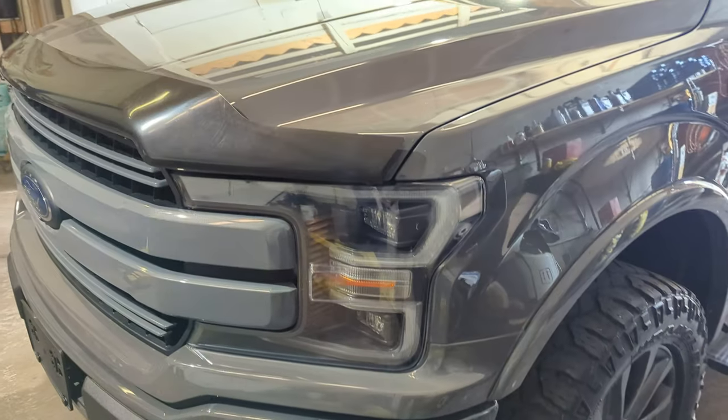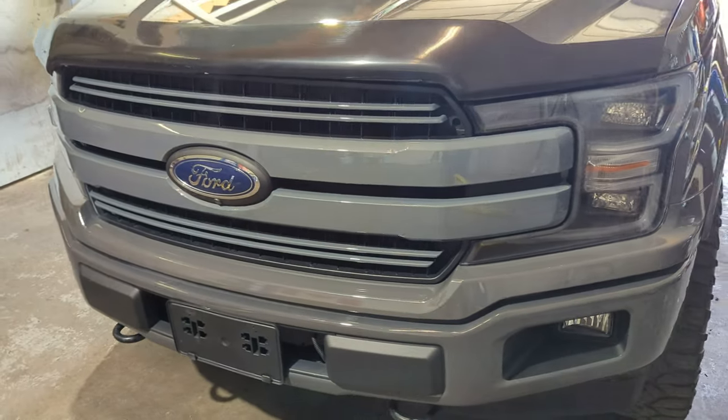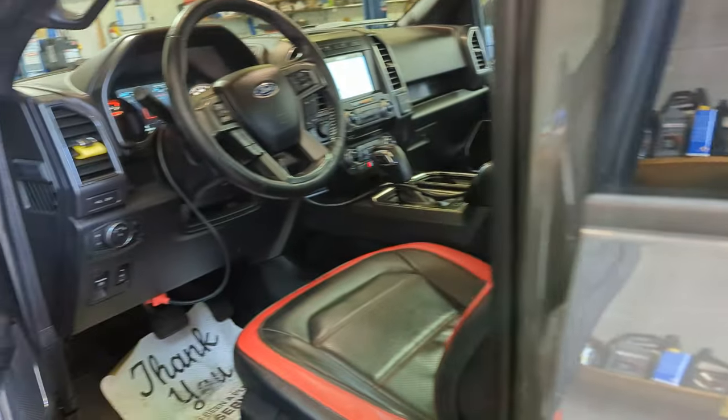Hello everyone, this is Sakraj from Precision Axle Repair. We got a 2016 F-150 — decent looking truck. It's a 6.2 V8.